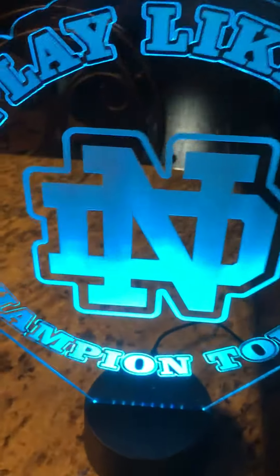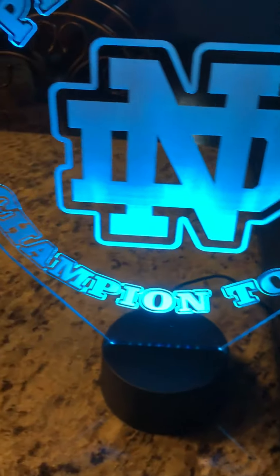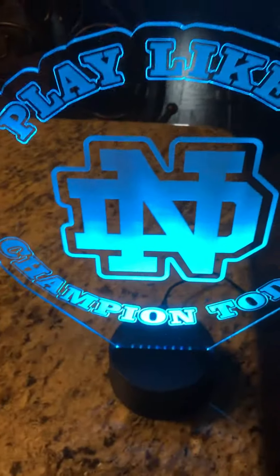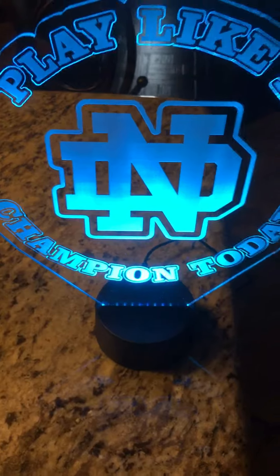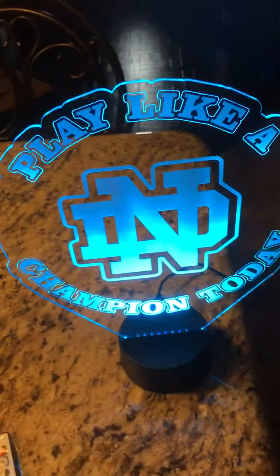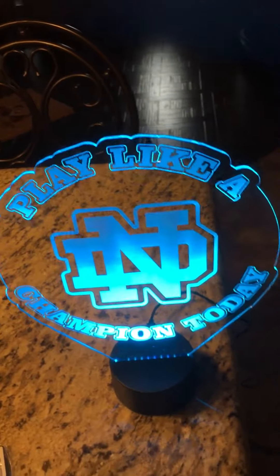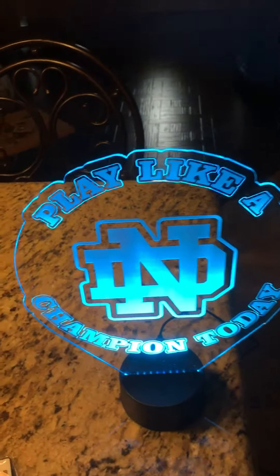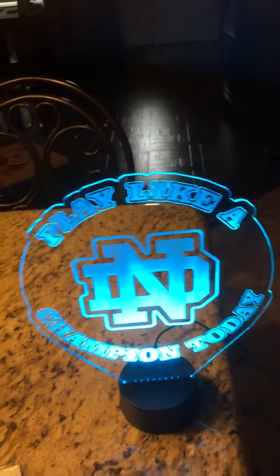It really, really turned out pretty good. You notice how the light goes through. This is the largest one I've made — this one is approximately 10 and a half inches from top to bottom. If you have any questions, you can contact me at laserstuffdesign — all one word — laserstuffdesign on Etsy, and I can hook you up with what you might want: baseball, football, basketball, anything — high school mascots, whatever the case is. You have a great day.